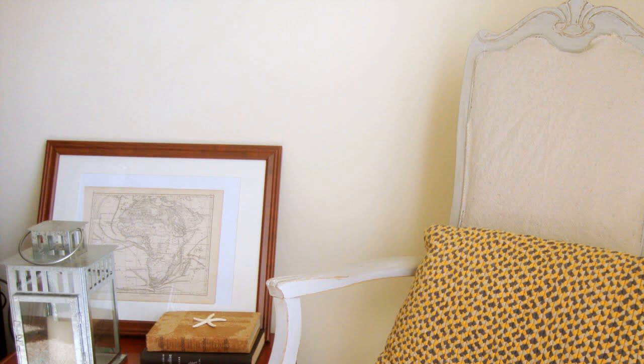How to Upholster a Channel Back Chair. A channel back chair is a traditional type of seat with a high fabric back and wooden legs and arm fronts. The back of the chair consists of a series of deep vertical grooves, or channels, providing padded support.